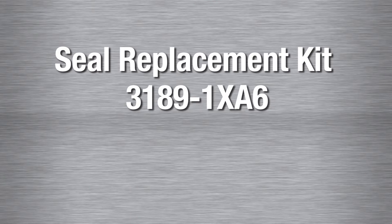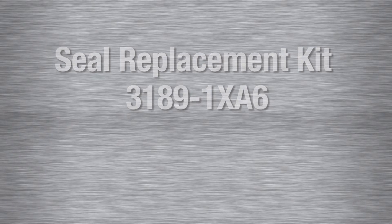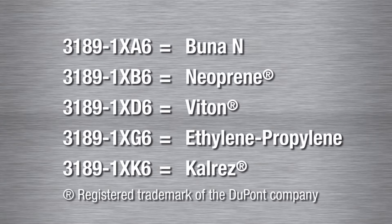All standard Coraflow autogas pumps use the seal replacement kit 3189-1XA6. The letter at the end of the part number after the X indicates the O-ring material. A is the standard configuration and indicates BUNA N. Optional O-ring material is available and indicated with a B for neoprene, D for viton, G for ethylene propylene, and K for cal res.